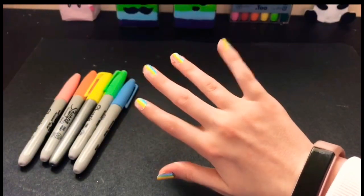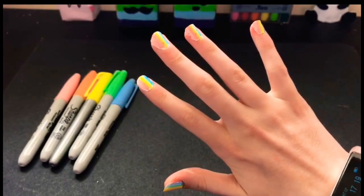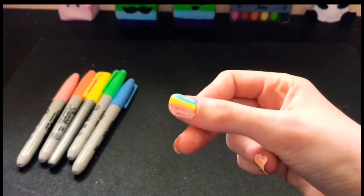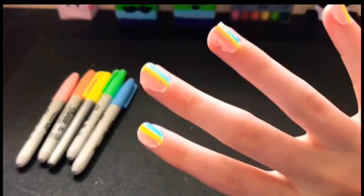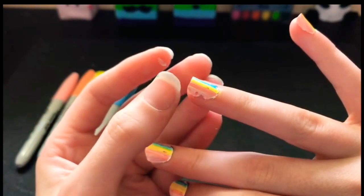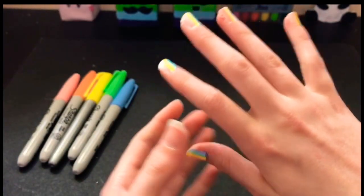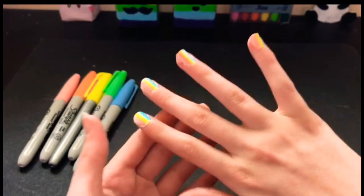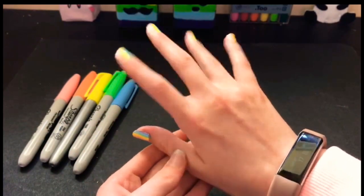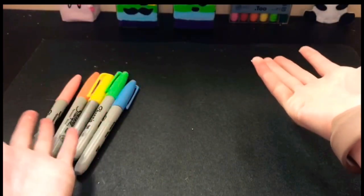Here they are. They're not the best, but I've done worse. Obviously you can use normal nail polishes, but since I used Tipex it sort of started coming off in some parts — probably also because I used a glue-based peel-off base coat that I made. But yeah, it's a nice easy little nail art design you can do if you're bored.